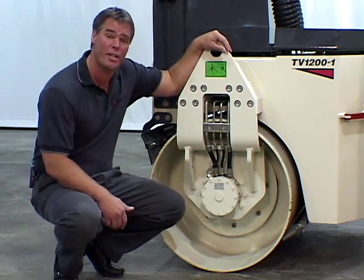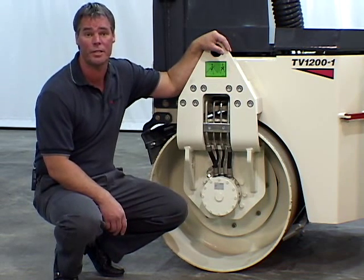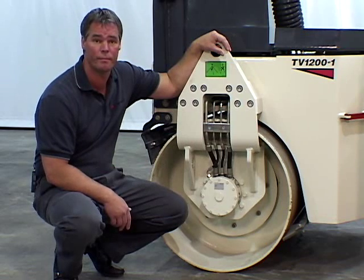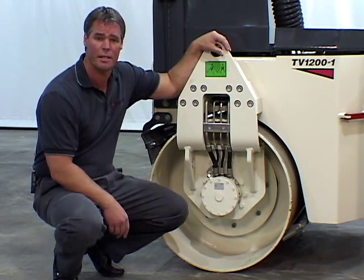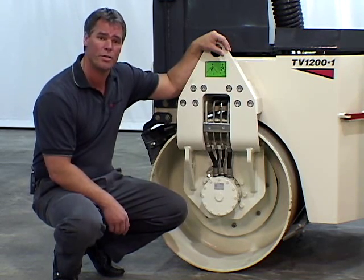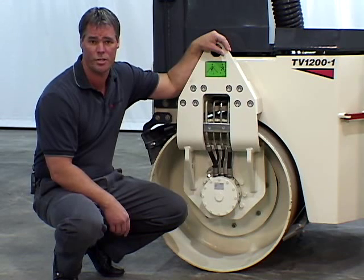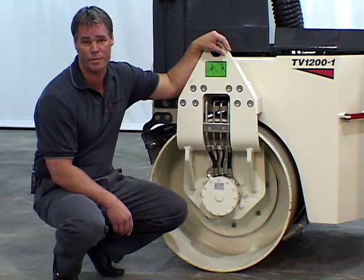The TV Series rollers are hydrostatically driven and are powered by a variable displacement transmission pump coupled to the engine, driving two variable displacement radial piston drive motors, one in each drum. The hydrostatic drive also provides dynamic braking, and the integrated parking brake is spring applied and hydraulically released. The brakes are automatically released when the control lever is moved into either the forward or reverse drive position, and are automatically applied when the lever is returned to the gated neutral position.